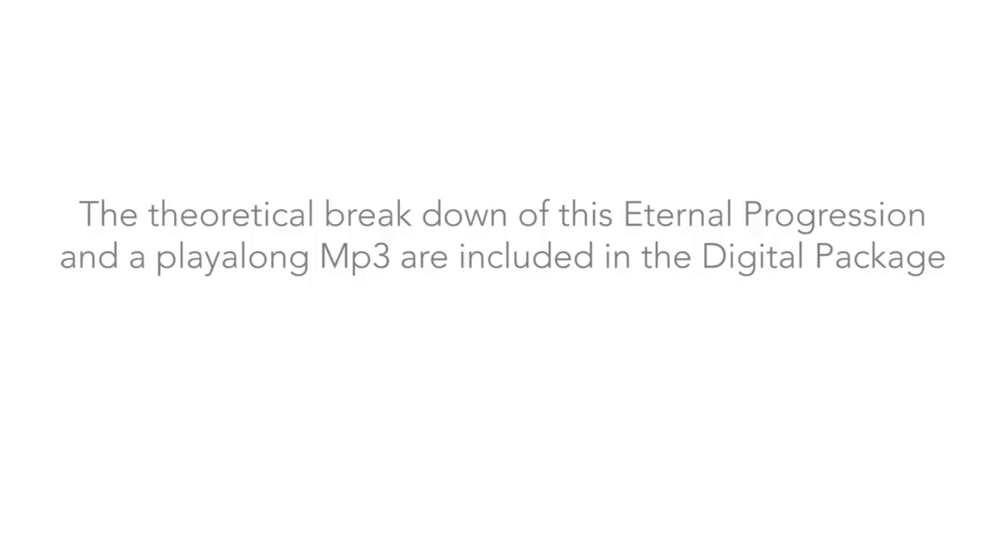The theoretical breakdown of this eternal progression and a playalong MP3 are included in the digital package. Now an interlude — let's reset our ears and sensibilities with something slower, example 11 from the PDF.